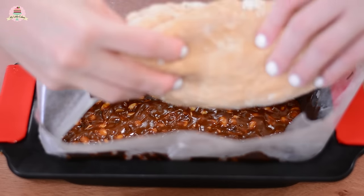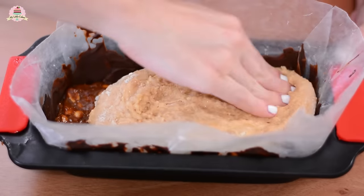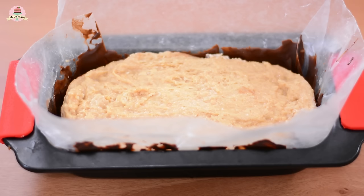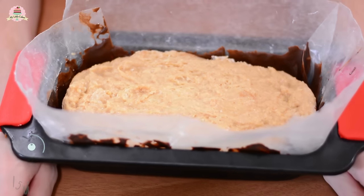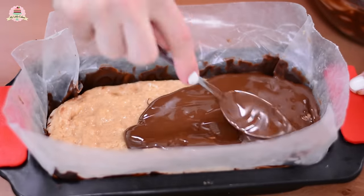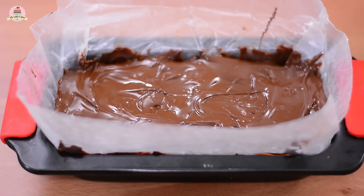Take it out, and now add the marshmallow peanut filling and do the same thing — get your fingers a little bit wet so that you can press onto it. Place it into the fridge for about 15 minutes. Take it out once again, and now pour the chocolate all over it. Place it into the fridge for about 20 more minutes.